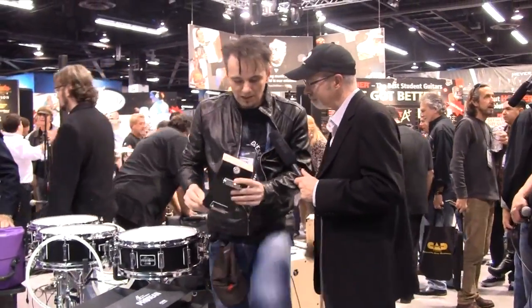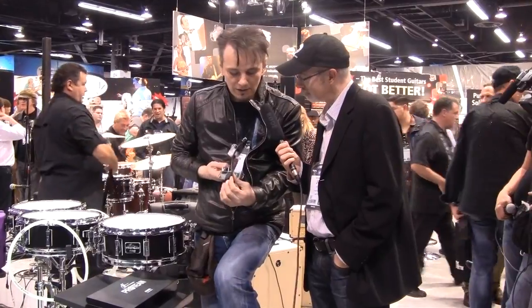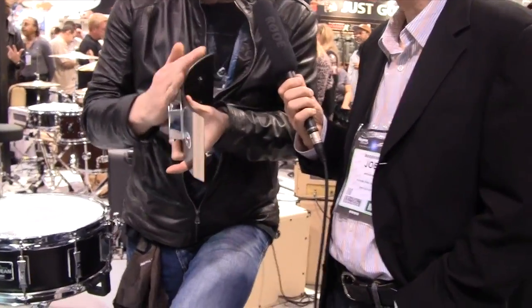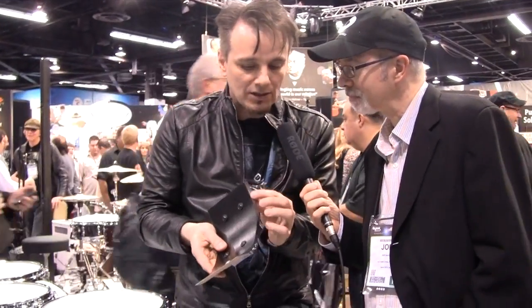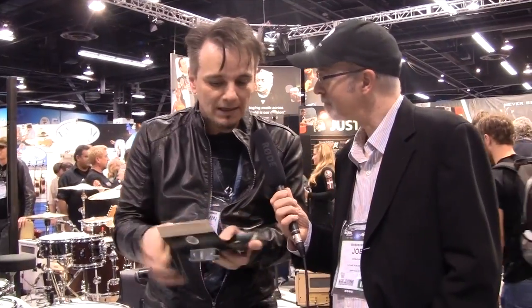Now we have the birch wood construction. This is six-ply, hand-selected, premium birch wood, so it's six millimeters. This has hybrid bearing edges — on the top is the vintage rounded bearing edge, which gives you more contact of the skin with the wood, and that can give you a nice fat tone. On the bottom is the sharp 45-degree standard bearing edge, which is all about sensitivity, translating your ghost notes and articulation through to the bottom head. They're doing two different jobs, especially on a snare drum.